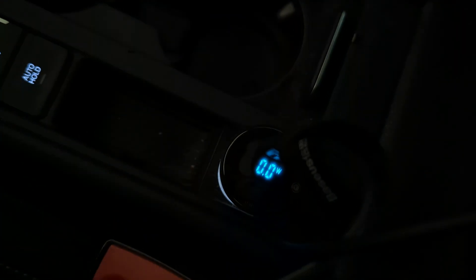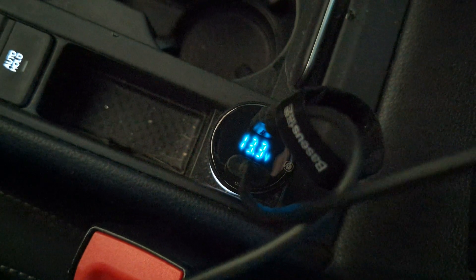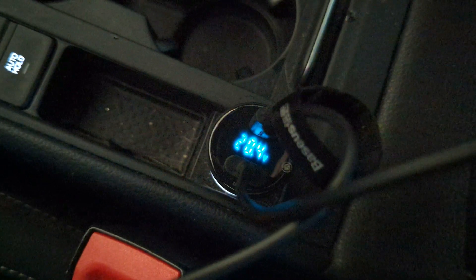What it does is it tells you — it cycles through, and I'm going to try to show you. That's the input voltage. My car is on right now — 13.3 volts when it's on. It did show 12 and dropping when it was off.